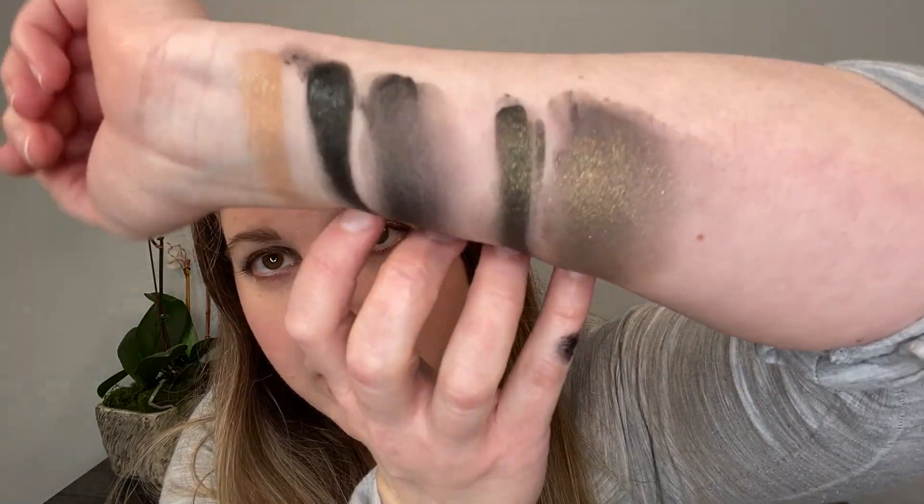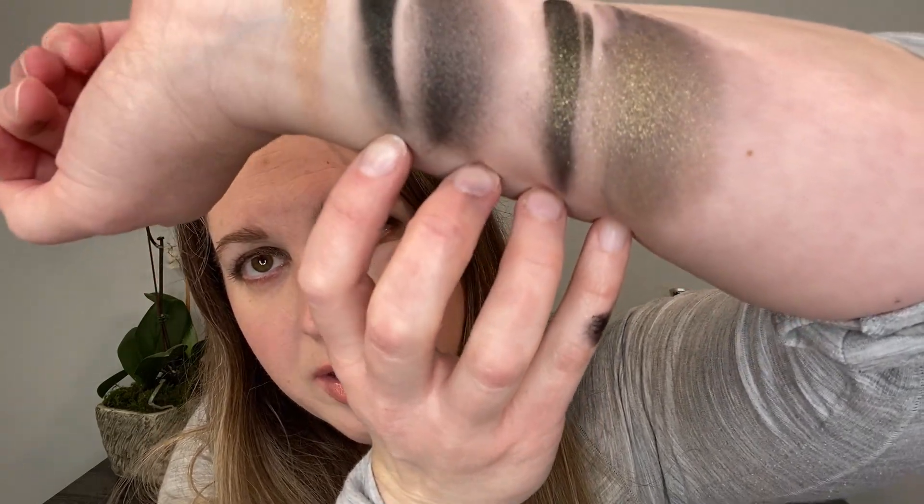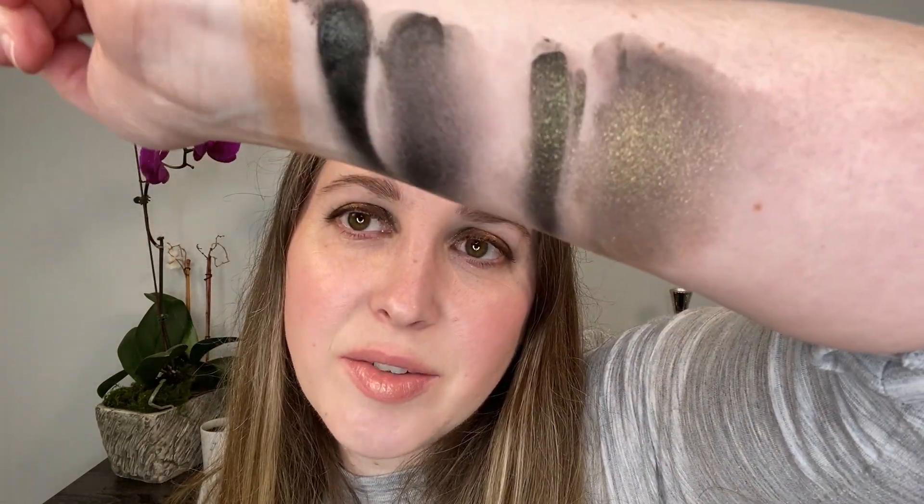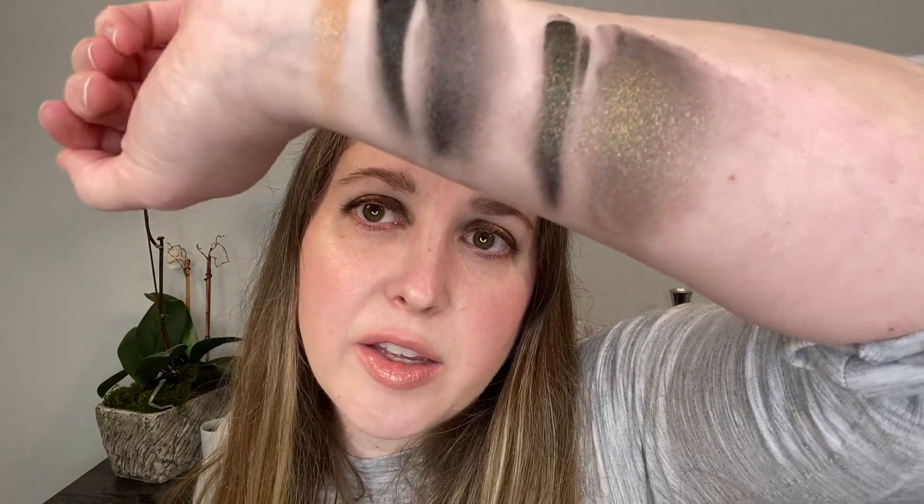They originally had this for the Sephora sale and it was in my Sephora sale recommendation video, but it did sell out. I don't know if it has returned, but they do still have it available at different department stores and on Tom Ford's website — I'll leave purchasing information down below. Try to get it during one of the sales if possible. Let me just show you how the iDuo has kind of sat on my skin — you can see how the gold kind of transforms the total look. It doesn't really just look like gold on top of black; you kind of get like a little bit of this greenish gold look to it as well.